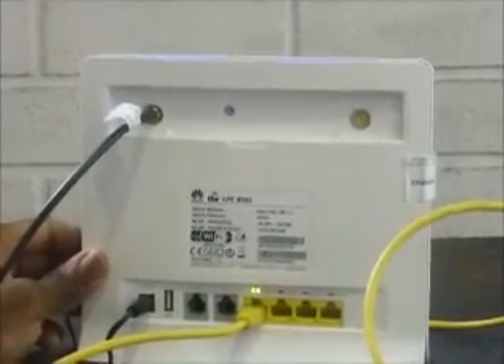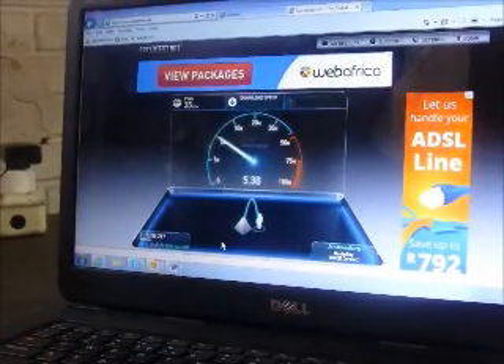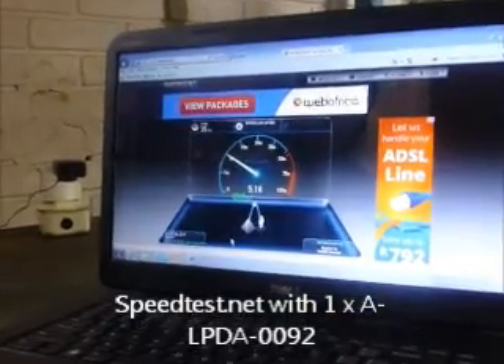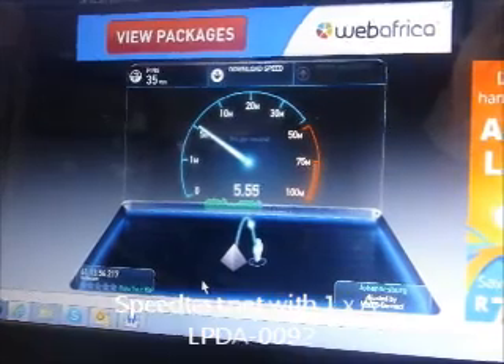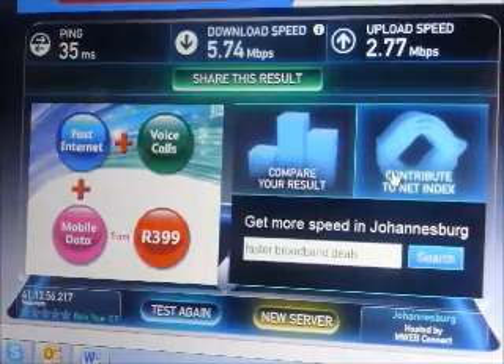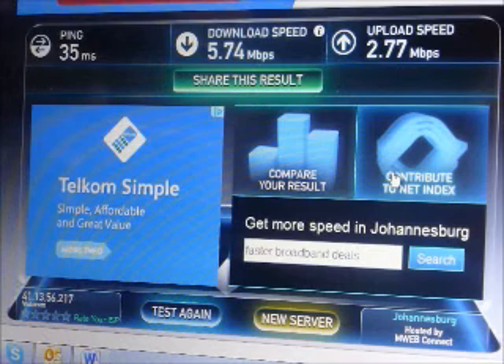Now we've connected one of our high-gain antennas to the LTE router and we're going to run the test again. Comparing the result to the previous one with no external antennas, we can see that we more or less doubled both the download and upload speed.